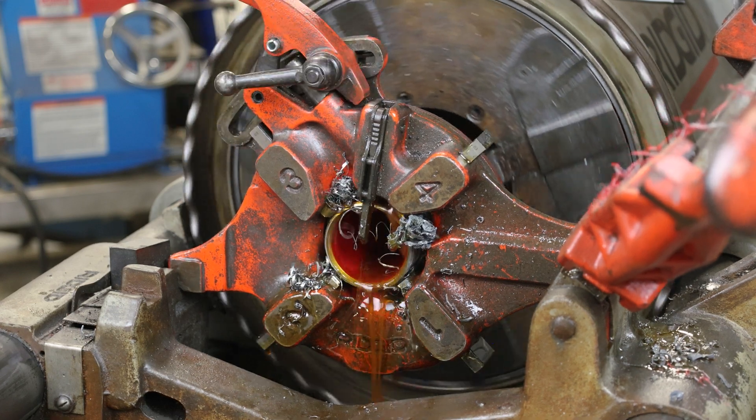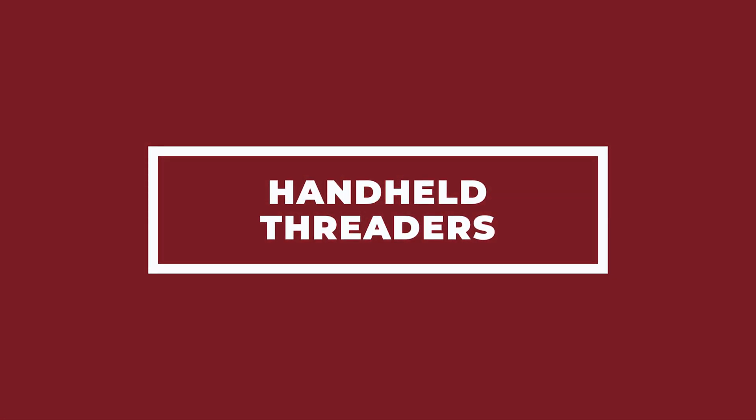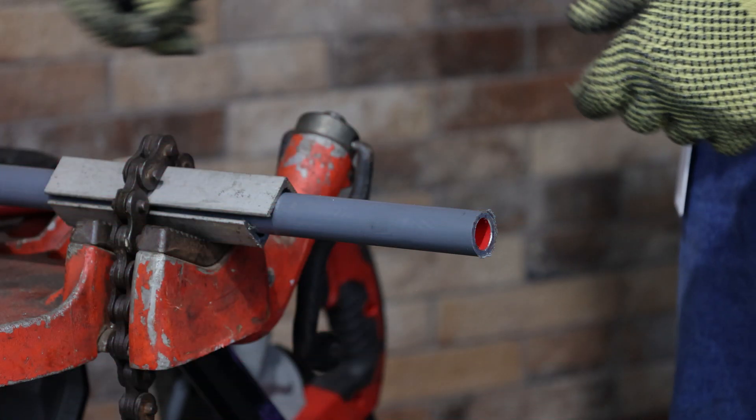Some threaders are equipped to stop automatically. If conduit is to be threaded with a handheld device, it must be pencil cut before threading can occur. This will enable the die teeth on the threader to engage the conduit.